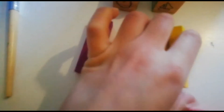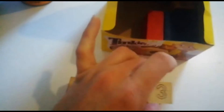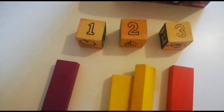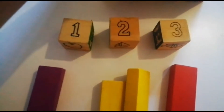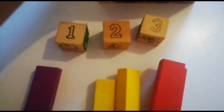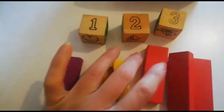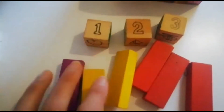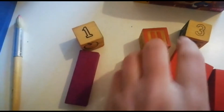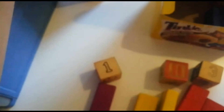One, two. Next number is number three — let's take out three red blocks. One, two, three — three red blocks. Let's put them next to each other so you can see nicely. Let's put the paintbrush back in our box.